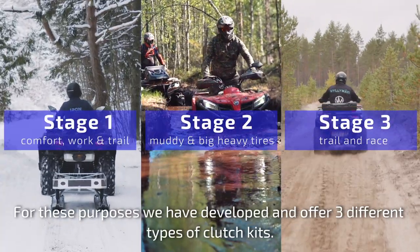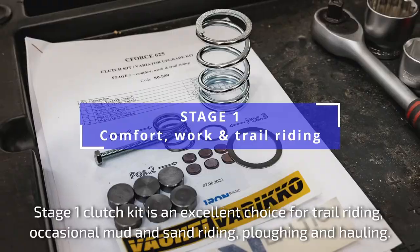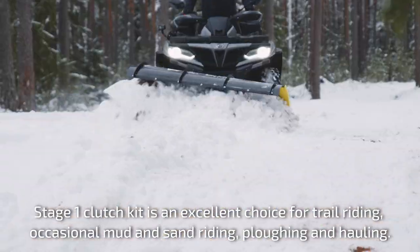For these purposes, we have developed and offer three different types of clutch kits. Stage 1 clutch kit is an excellent choice for trail riding, occasional mud and sand riding, ploughing and hauling.